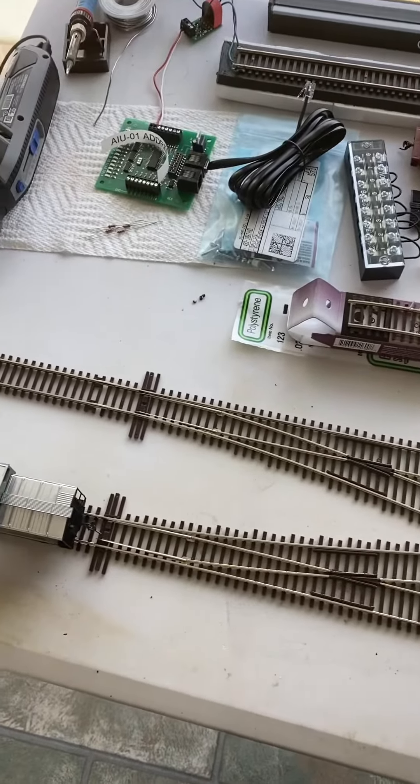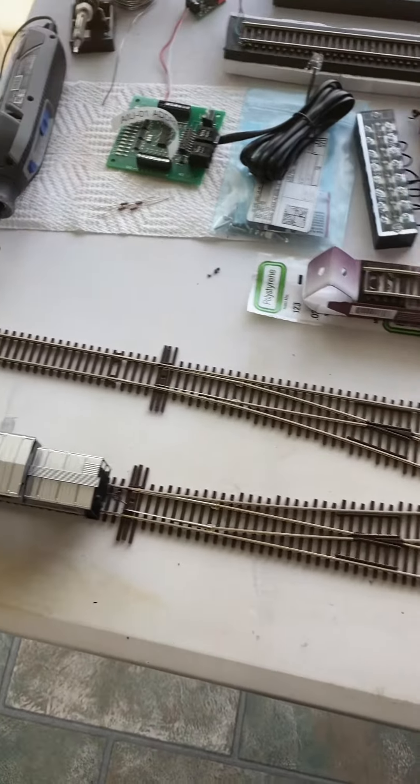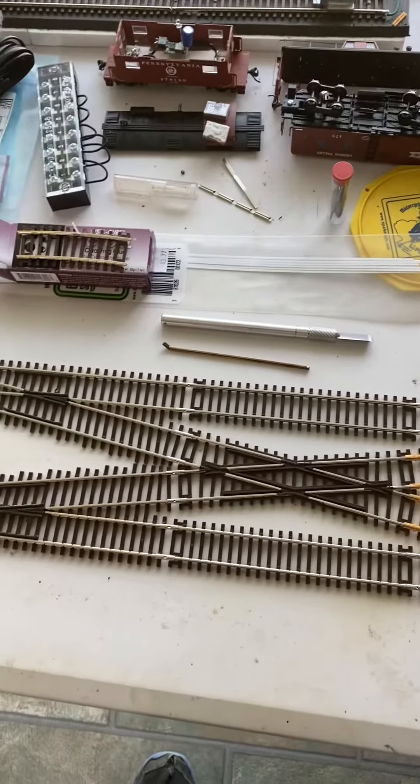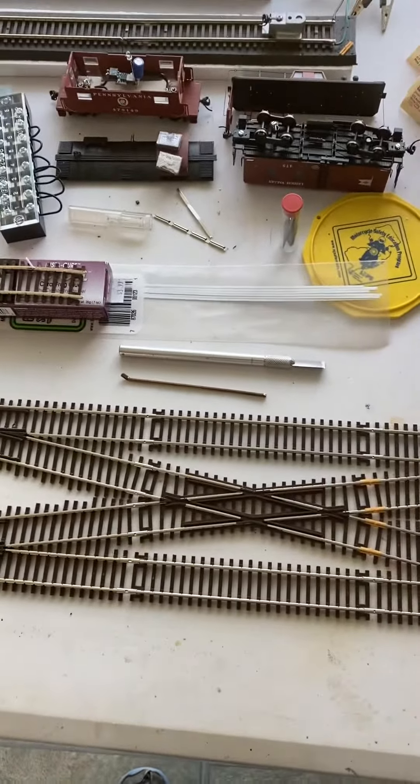Okay, we're back again. The double crossover is all put together after a little alterations, and that number 17 blade is a great little tool.